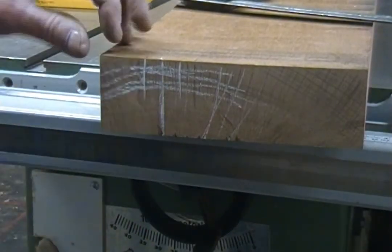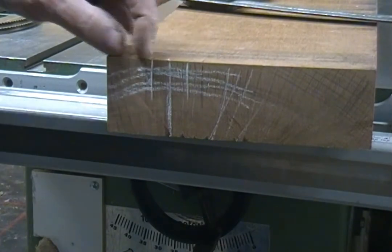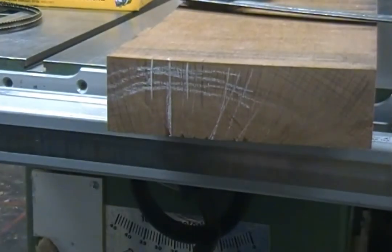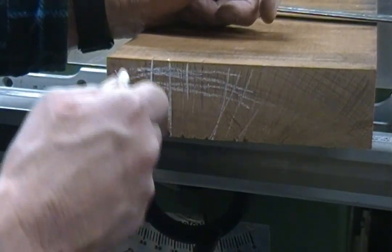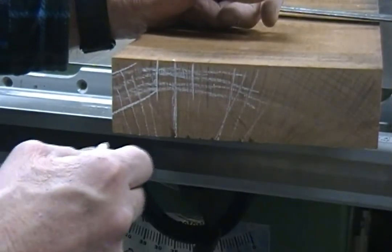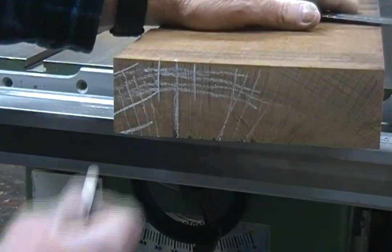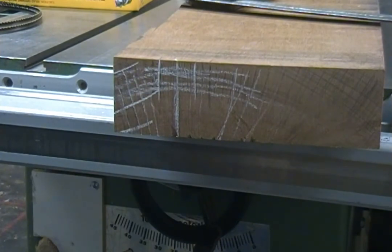One other thing I was struggling with: what to do with the piece I cut off, since it's not really going to be quarter sawn through a lot of it. The reality is it can still be used for curved linings or even bent linings — you've still got all these rays going this way. You just adjust your cut a little bit and you can get a block of quarter sawn right there. This is a 45-inch board, so you can get a lot of curved lining material out of it and it would all be quarter sawn. Just another little thing to think about. Thanks again.